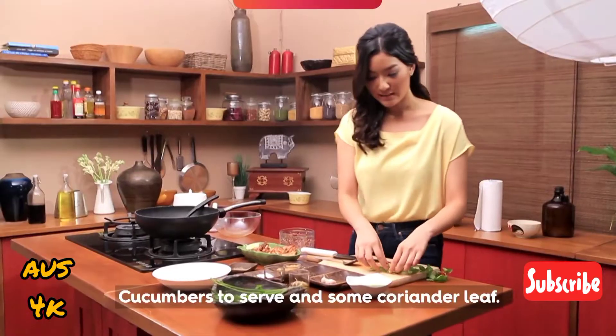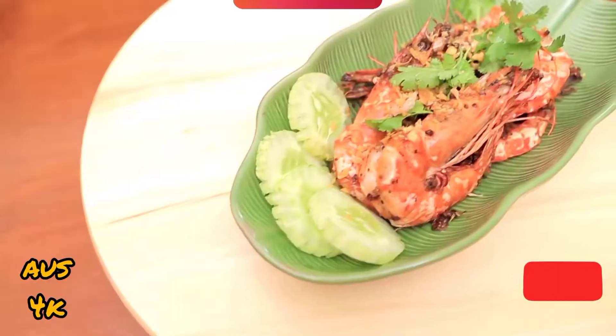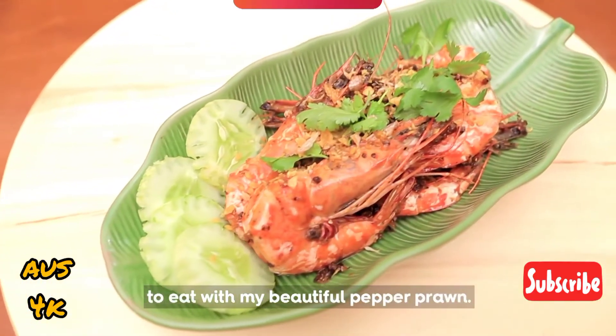Cucumbers to serve and some coriander leaves. Now, the moment I have been waiting for — I'm going to grab some rice to eat with my beautiful pepper prawn.